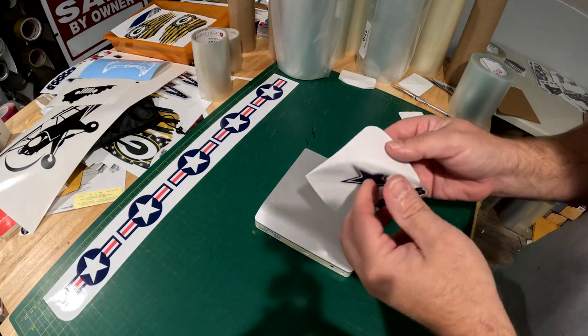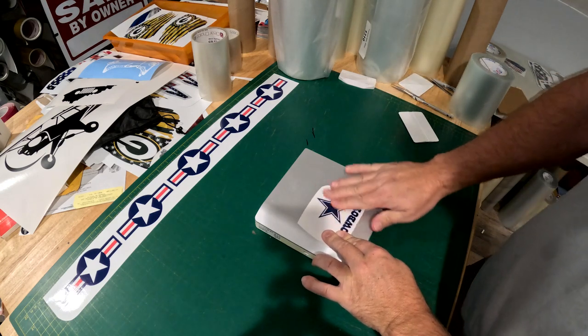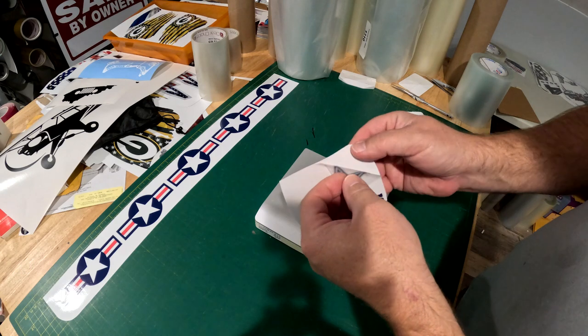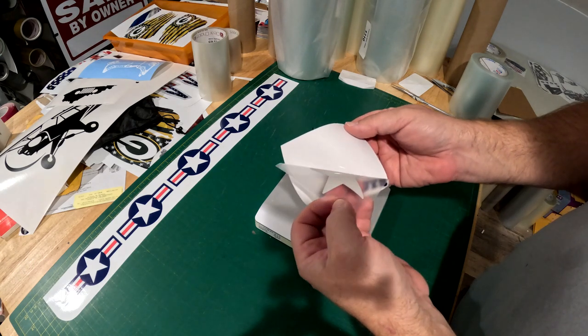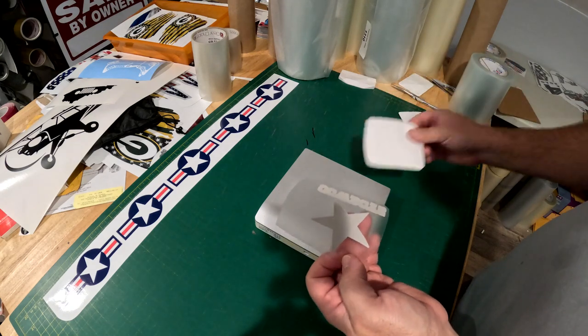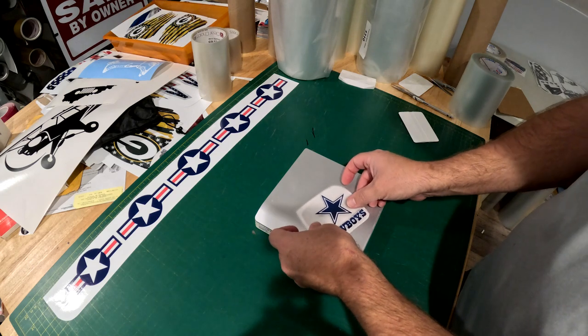When you receive the decal, you can rub it down with your hand to make sure it's flat, then slowly peel off the overlay tape, which will take the decal off the backing paper. You can discard the backing paper once the decal is off.